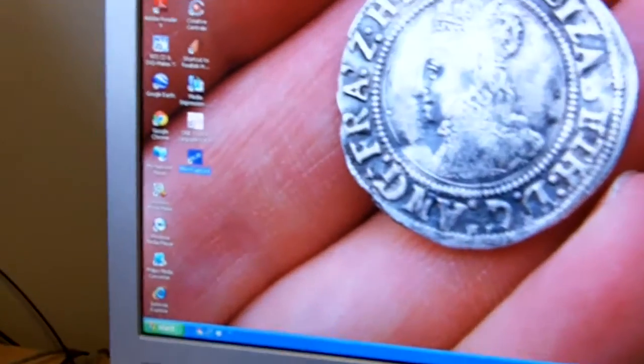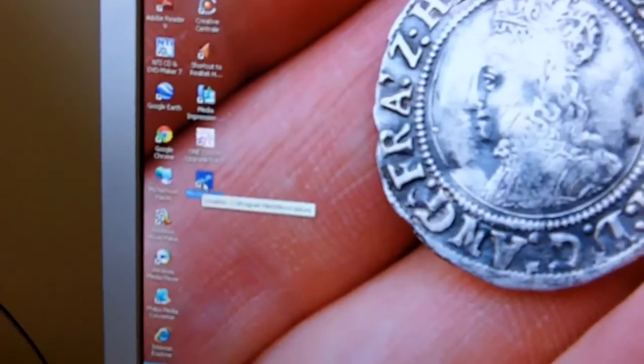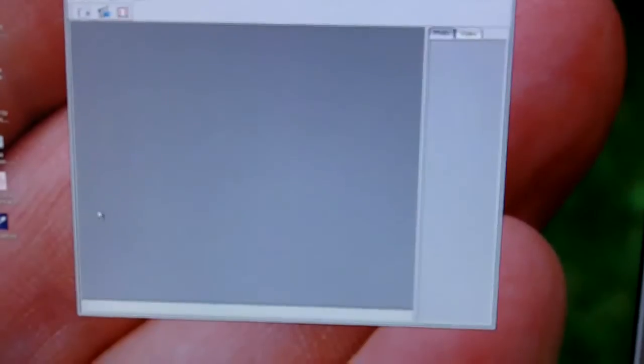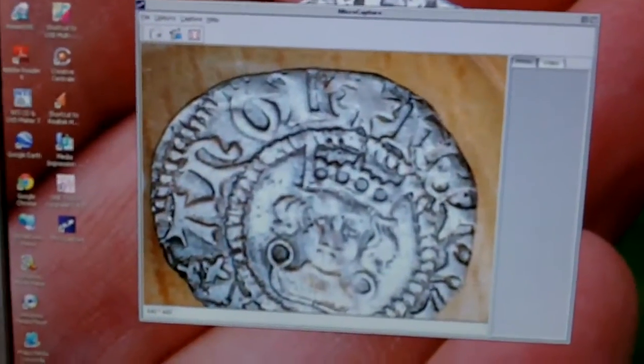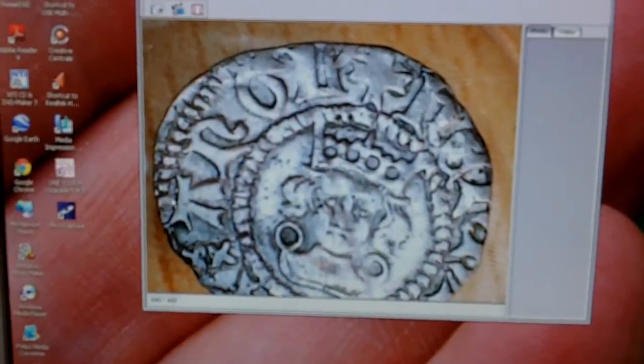You've got your adjustable part - adjust your magnification, your focus - and then you've got your button there for taking a photo. You don't have to use that; that's only if you're holding it by hand. You can use the actual software. I've loaded the software on - click on that and there it is. Look at that, that's really good. I'm really pleased with it.